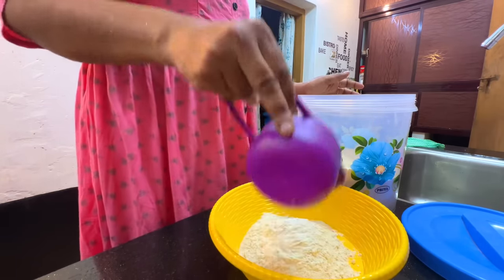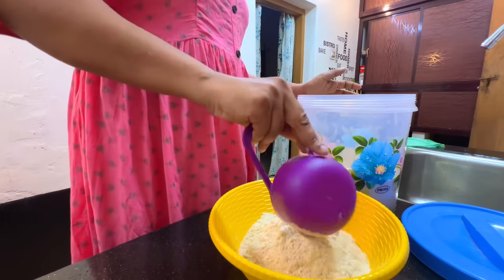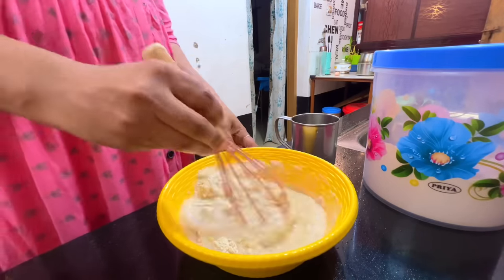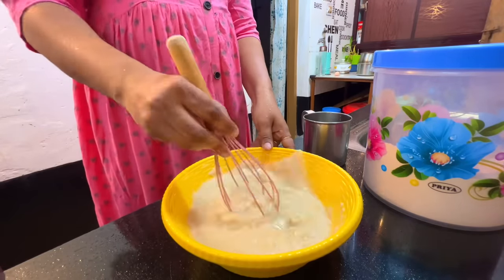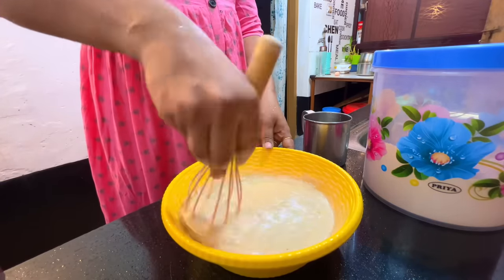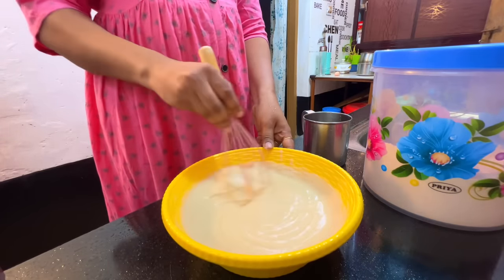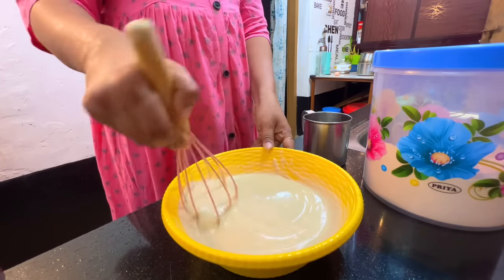I am a vegetable that is not a plain dish. I'm going to make a mix of the ingredients and mix the ingredients.